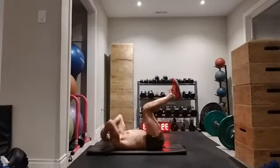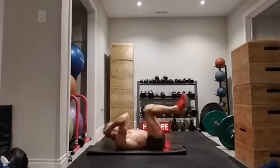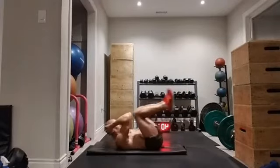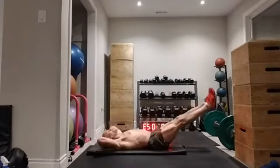If it's too much to do the jackknife, or if you're advanced enough to do the jackknife — well, I'm feeling it. Pull those knees in towards your elbows, squeeze your core.